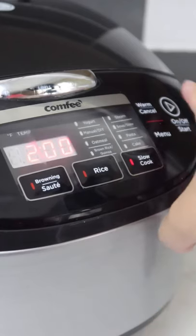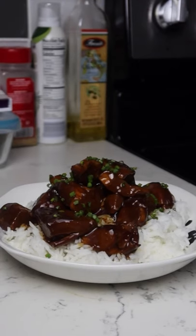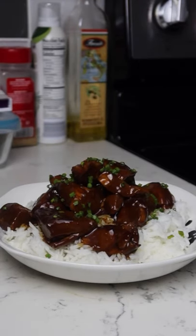You can serve this with some more sesame seeds on top, and for some color you can add some chives. Quick and easy, and that's all you have to do to make it.